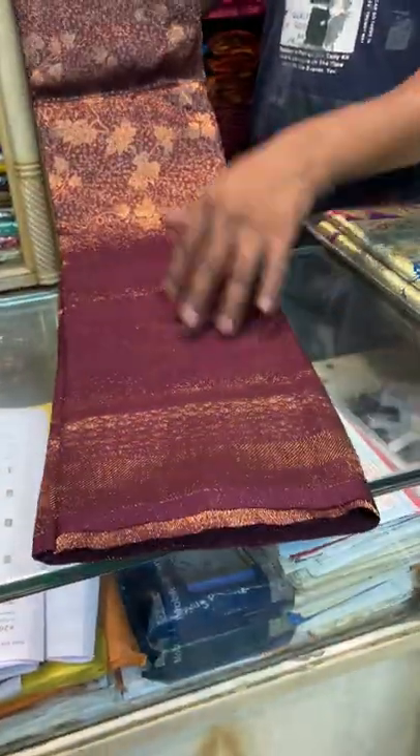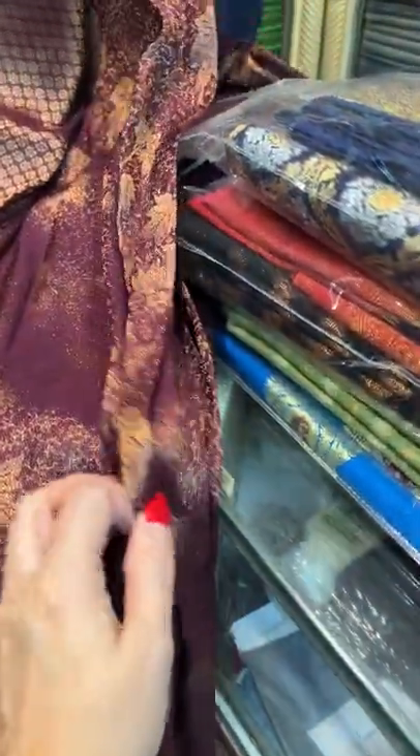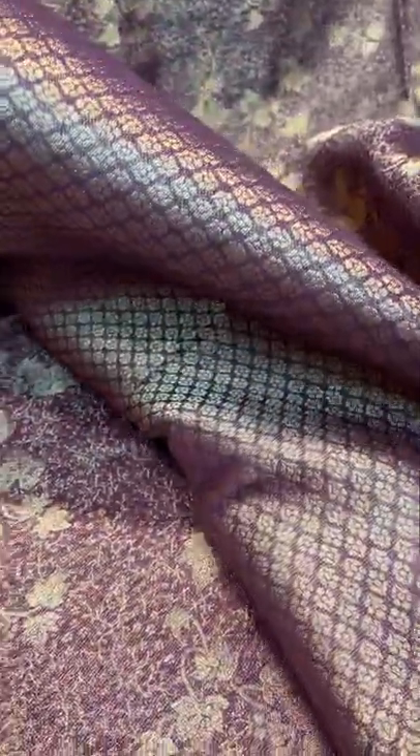This is a semi-brocade Banarasi saree — a Savai Crepe Banarasi saree in dark maroon and gold. This is our first Banarasi saree. It's a very budget-friendly saree. This is the blouse piece of this Banarasi.